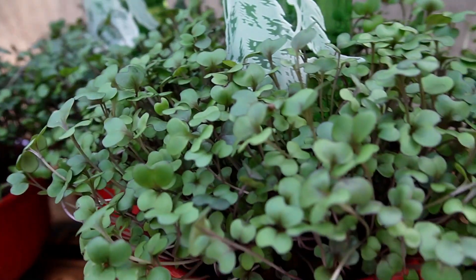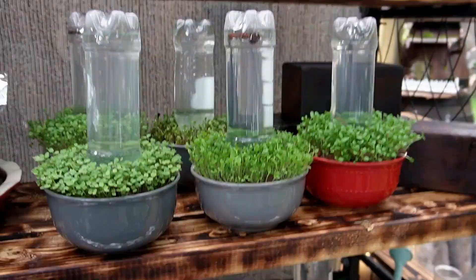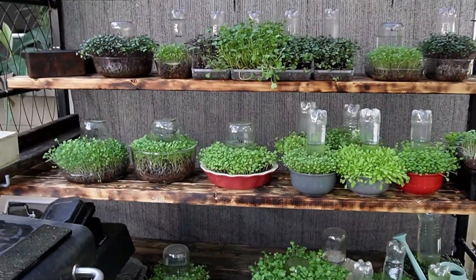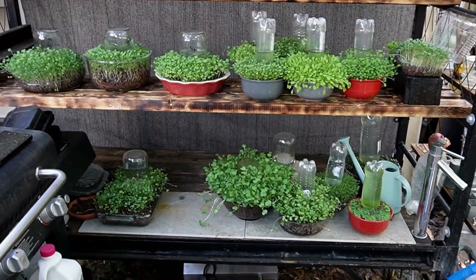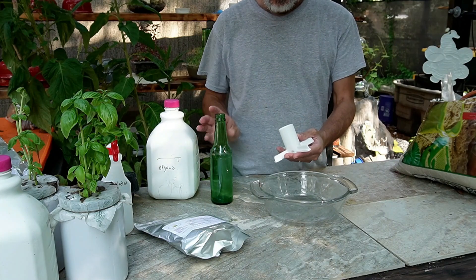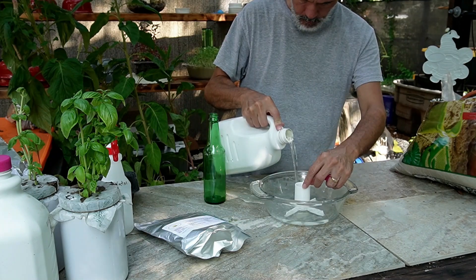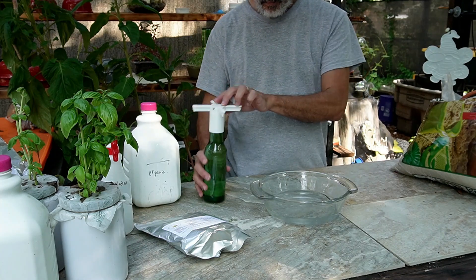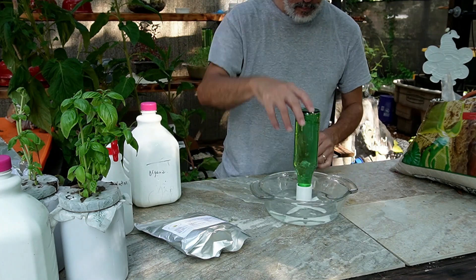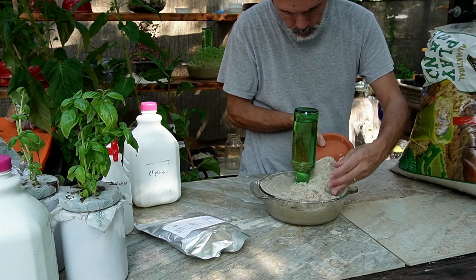I started growing microgreens with clay pebbles to make it a set-it-and-forget-it system. After you get it set up, which takes about 10 minutes, you pretty much just leave it alone. I 3D printed a bunch of adapters to make it self-watering, and I made different kinds to accommodate the various types of bottles. So as long as everything was working with the clay pebbles, I figured why not give sand a try?